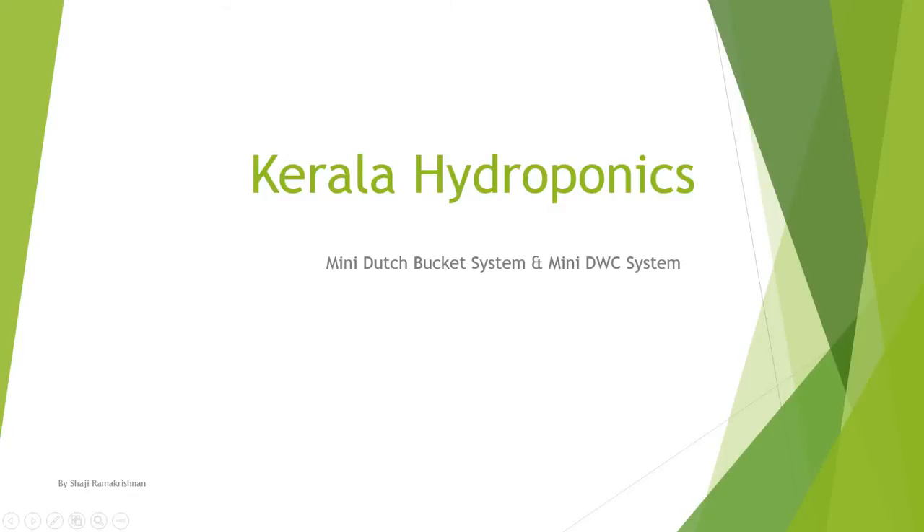Hi, welcome to Kerala Hydroponics. My name is Raji and this is the first video of my mini hydroponics system. I'll be creating follow-up videos to show the updates on the system in the coming weeks.